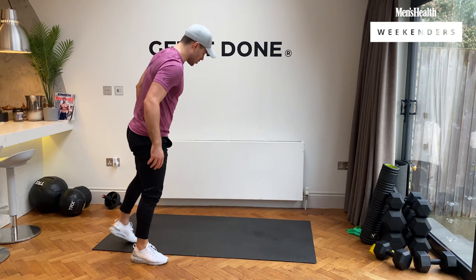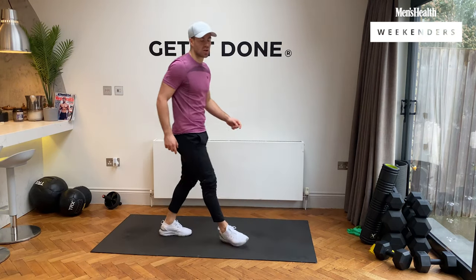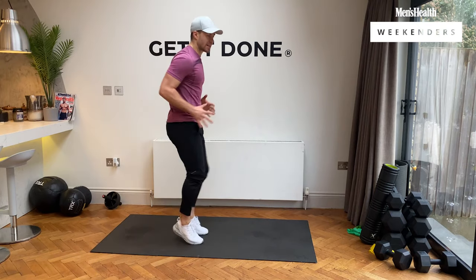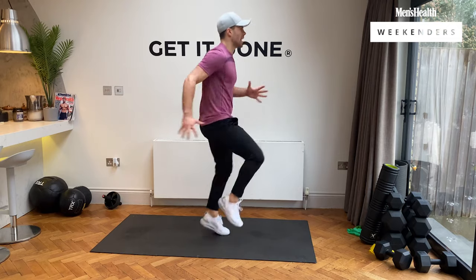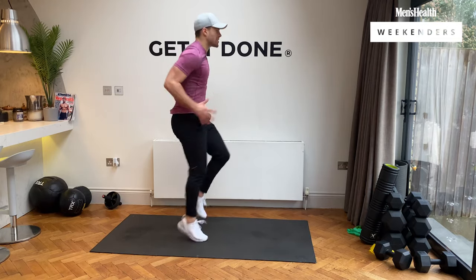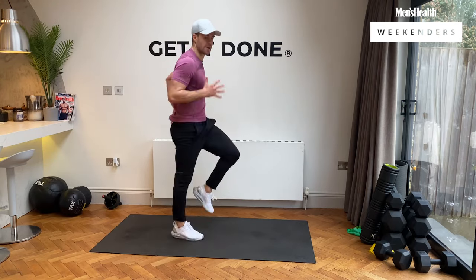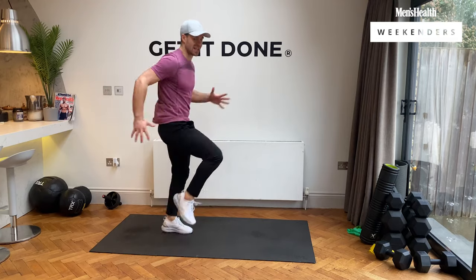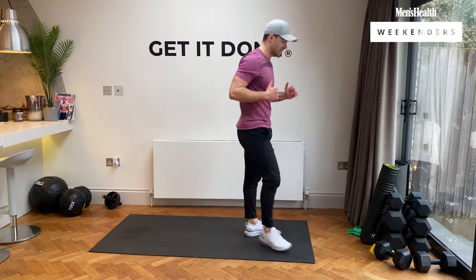Back to those high knees — two rounds to go, then we move on to the next section. Three, two, one, let's go. Nice and powerful, pump those arms — Usain Bolt style. Five, four, three, two, and rest.